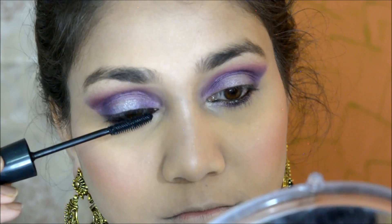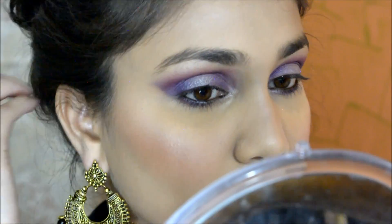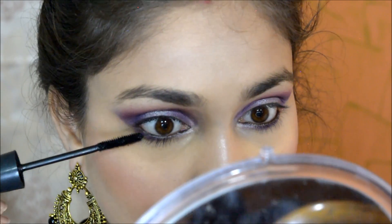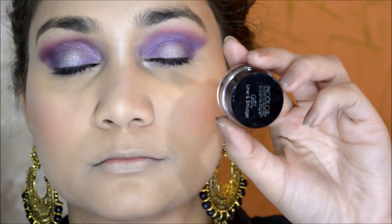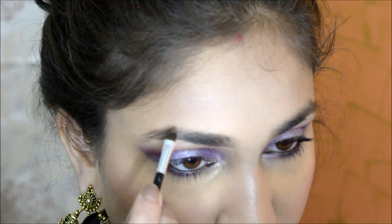For my lashes, I am using Minow's volumizing mascara — I have two pencils in black and brown. I am applying eyelashes with eyeliner. This look really demands false eyelashes, so I will be wearing them.